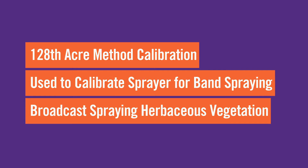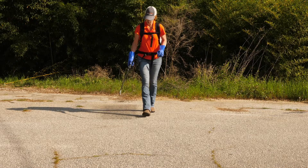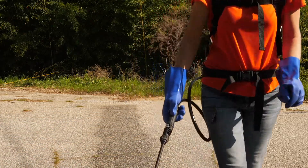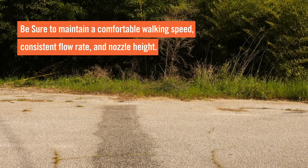The 128th Acre method is used to calibrate a sprayer for band spraying, such as releasing pine seedlings or broadcast spraying herbaceous vegetation. The first step is to spray a swath with water on a light colored surface such as concrete. Use the nozzle you'll apply the herbicide with, maintaining a comfortable walking speed and consistent flow rate.